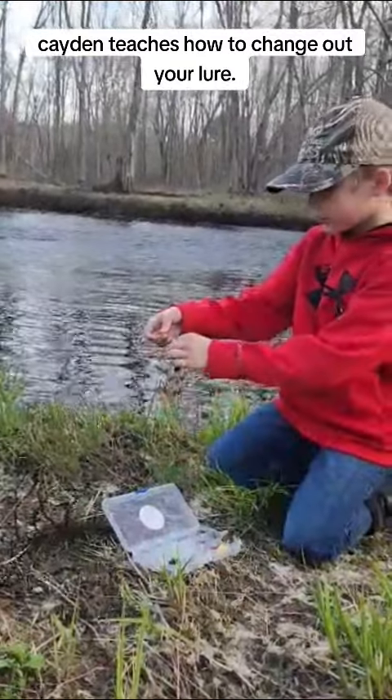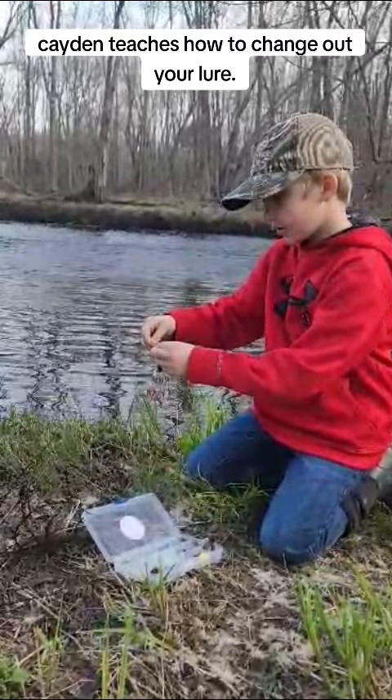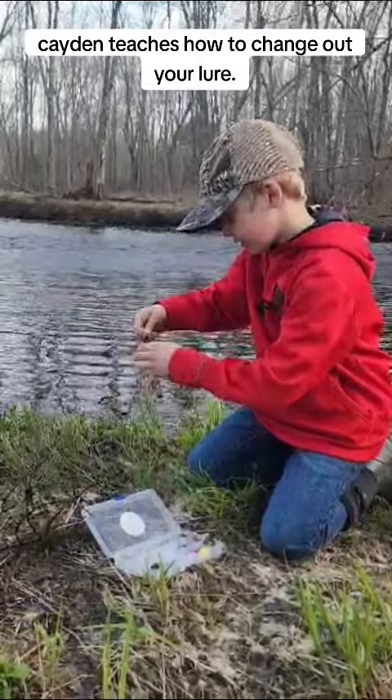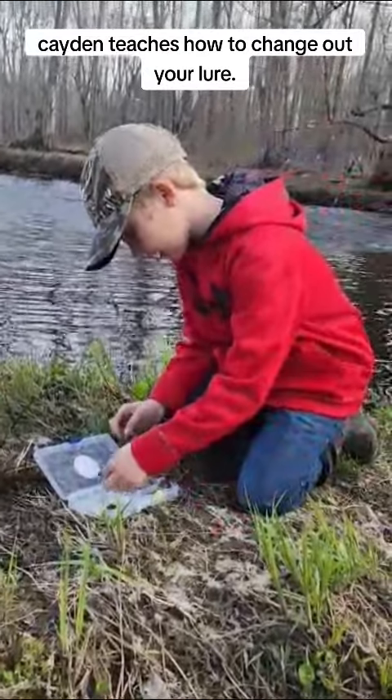So see this lure? You see this? You're going to take your thumb and push down hard on this top first thing, just like that. And then you're going to slide your lure off. You're going to put it back in the tackle box.